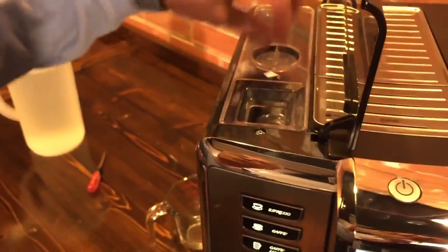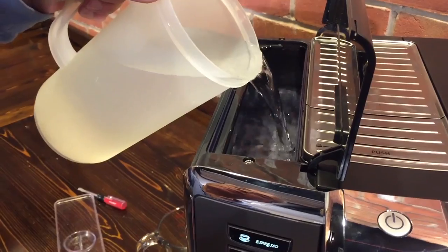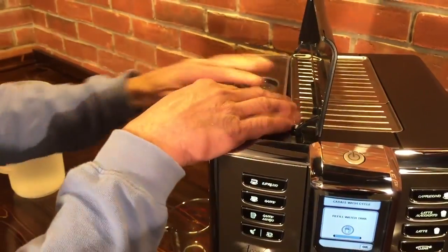It will ask about a full water tank. We're already almost full, so if you are full you don't have to fill it again — this just kind of reminds you. You just have to push OK.